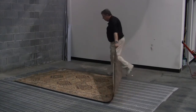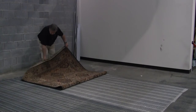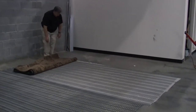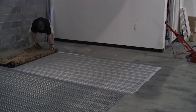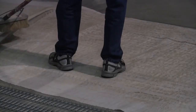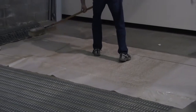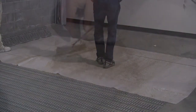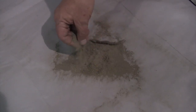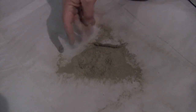Let's see how much dirt we've removed. Wow, that is a lot of soil from a small rug. This is soil that would not be removed by normal vacuuming or even submersion cleaning without the dusting step.